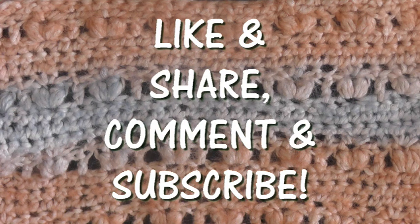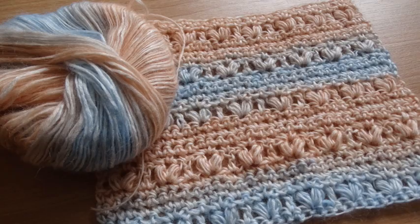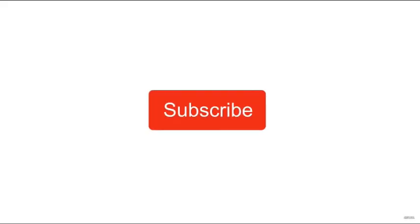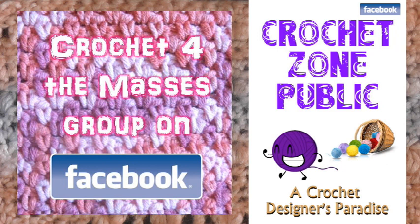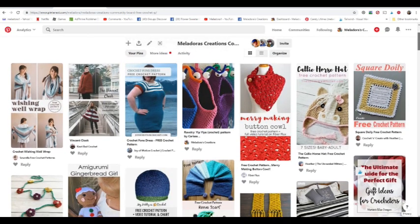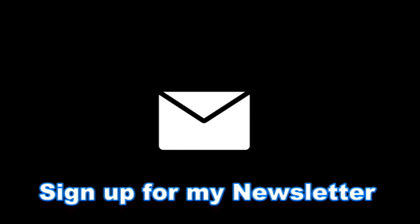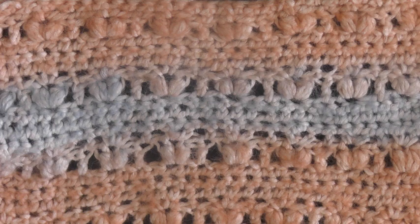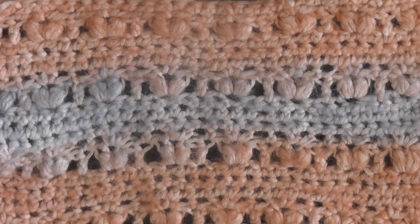I really hope you enjoyed this tutorial. If you did, please don't forget to like and share the video. Comment below if you have any questions. You can find the link to the free pattern in the video's description. If you want to be notified whenever I release a new tutorial, click the bell button next to the subscribe button. I also have Facebook groups — a private group called Crochet for the Masses and a public group called Crochet Zone Public. On Pinterest I have Meladore's Creations community with free crochet links. I also have a newsletter if you want updates on new content. Thank you so much for watching.